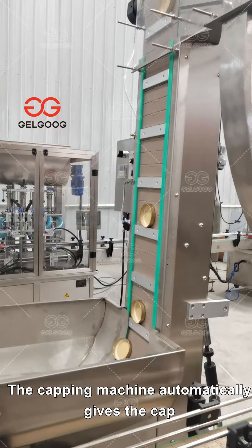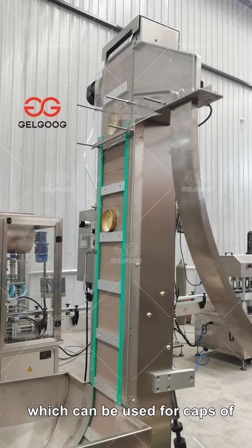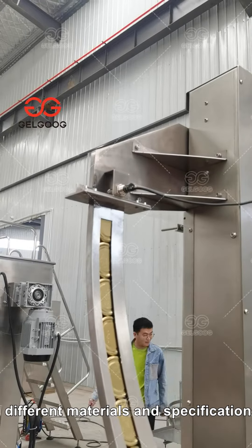The capping machine automatically feeds the cap and tightens it automatically, which can be used for caps of different materials and specifications.